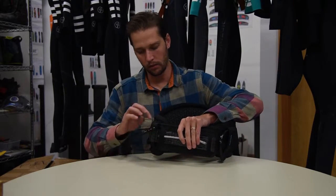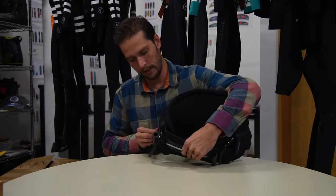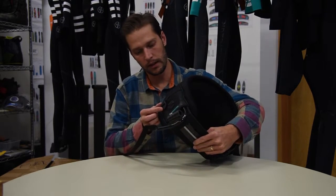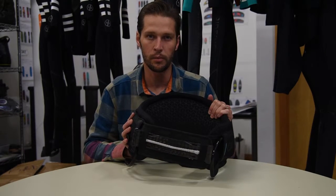The last section is you'll just take your loop, put it through the open hole, and reconnect it to this latch. For any information on RideEngine products, please go to RideEngine.com product support.